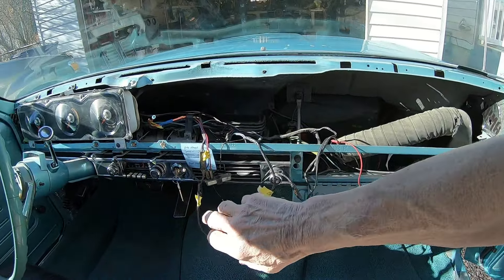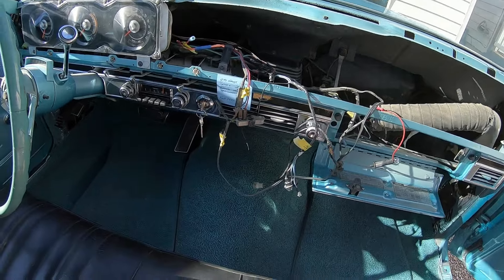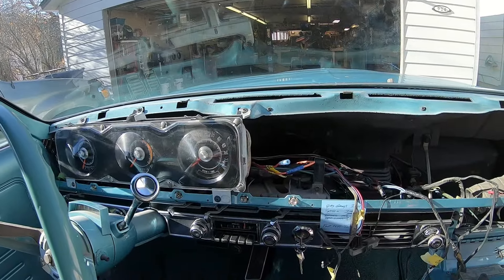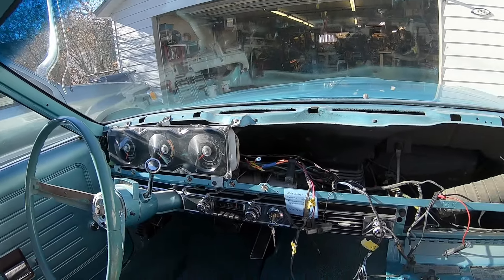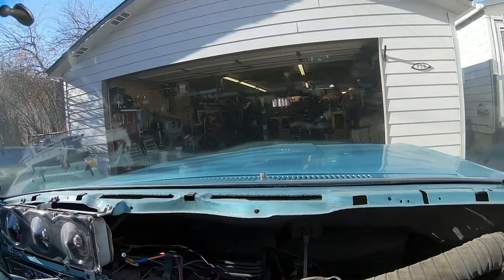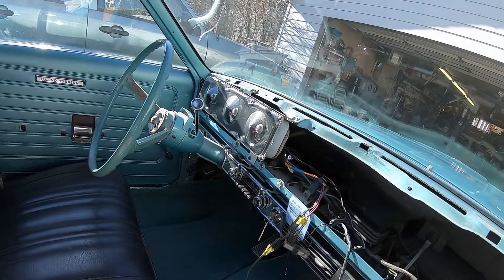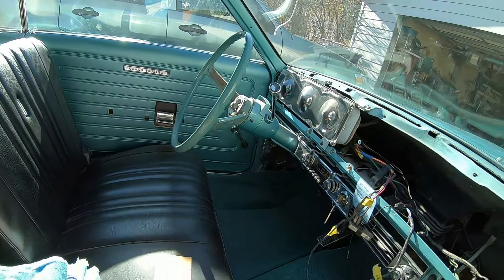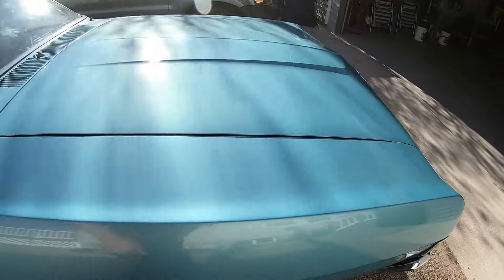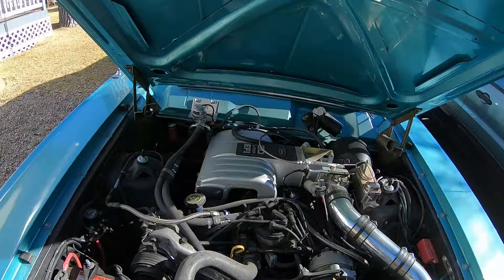It's what they called a Torino Brougham. It's got a factory tach, and of course I'm not sure I can make it work because of the electronic ignition and everything going on with this car. But I'm still not sure. Anyway, it runs, it starts - I'll fire it up for you. Like I say, this is nothing fancy. This was something I was kind of building for the wife.